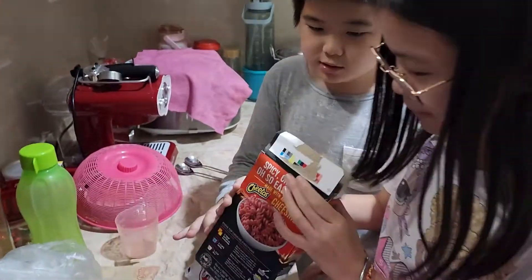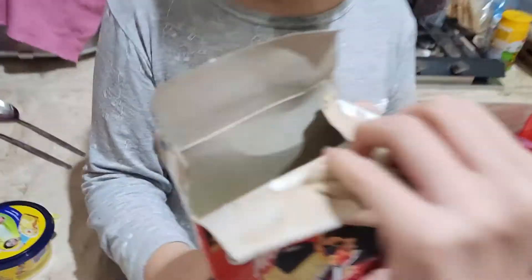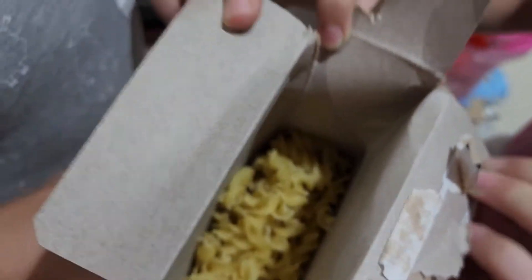Seasoning and mac and cheese, you put it in. Look at this mac and cheese. You sure that's all, Hazel? Yup.